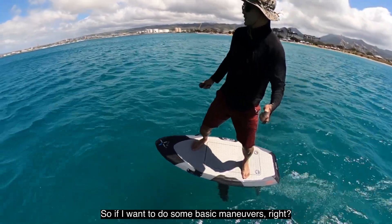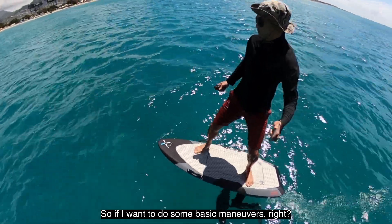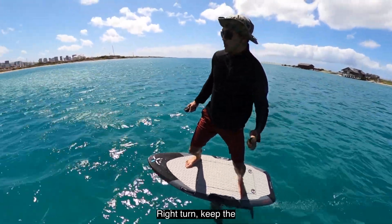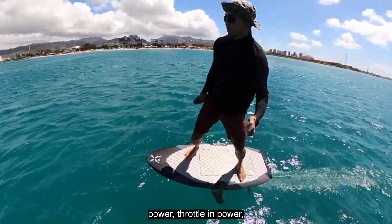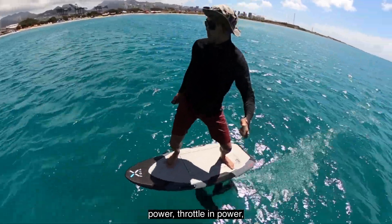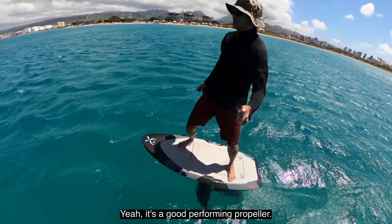So if I want to do some basic maneuvers — turning right, keeping the power, throttling the power, going left — it's a good performing propeller.